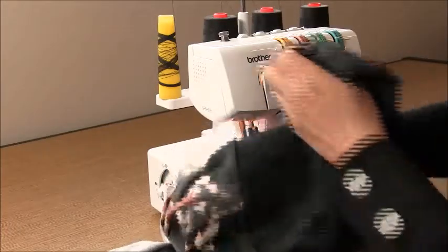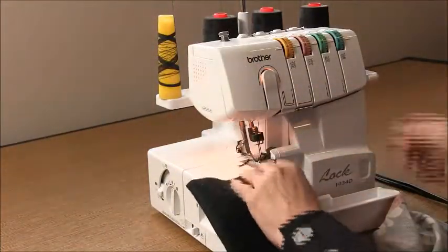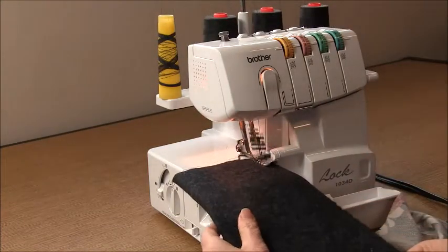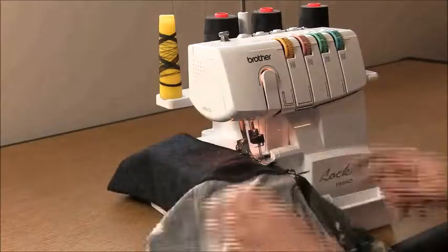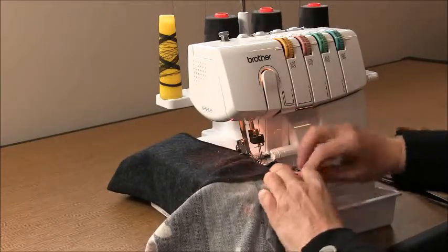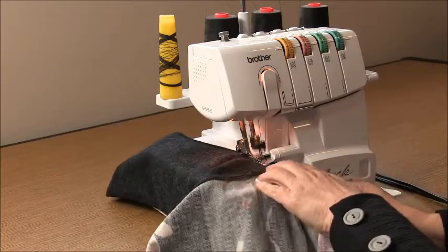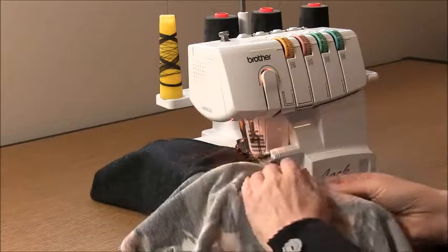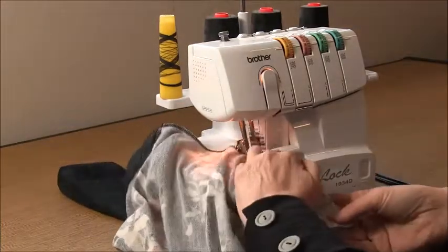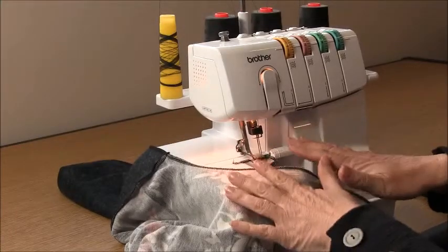Now we're moving on to the underarm and side seam. All we're doing is folding the sleeve right sides together. Let's start overlocking at the wrist area. As we reach the underarm, those seams need to face towards the wrist. Just let the overlocking blade trim off the tails. You may find it easier to sew this from the hem towards the wrist. Repeat that on the other side.